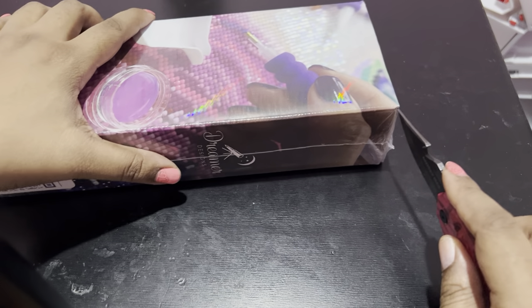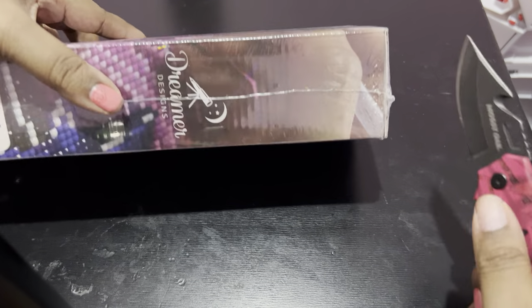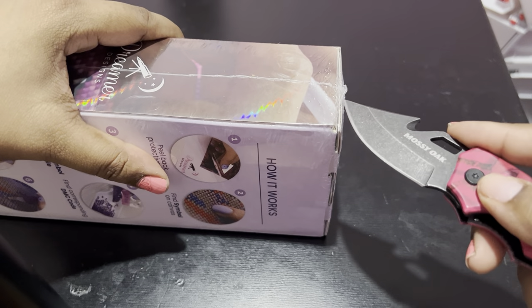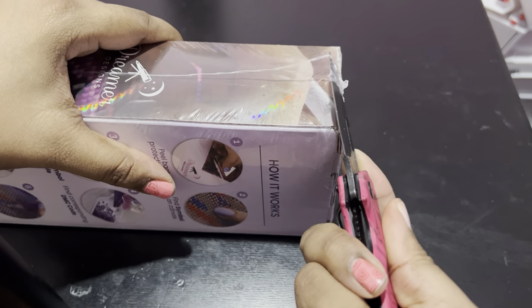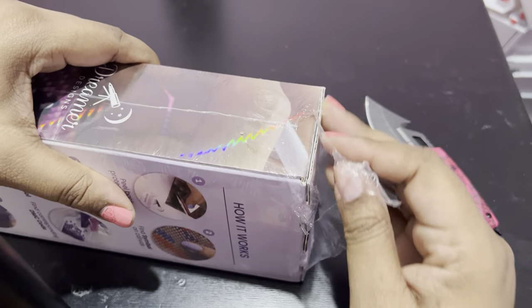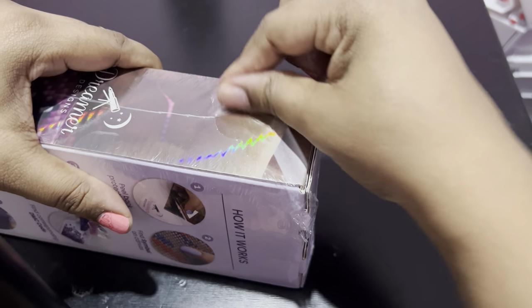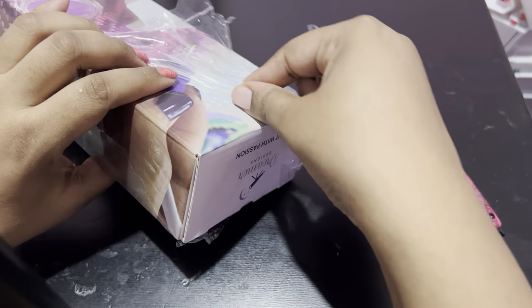So guys, I was going through my stash and I realized that I found two kits that I never opened, and that's not like me because I like to open them right away, check the contents, things like that. So yeah, I came across these two amazing kits, and now you guys get to experience them being opened with me.